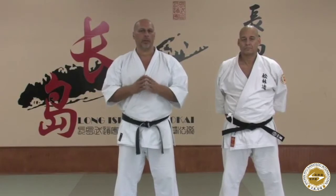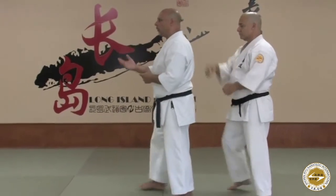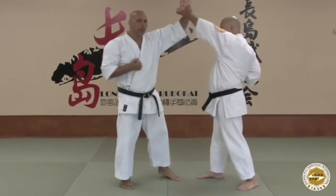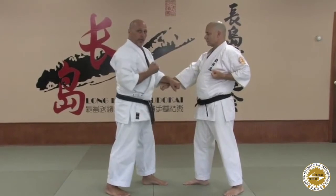Looking at Yakusoka Kumite number four. This is the pre-range fighting attack where we actually turn our back on an opponent and kind of walk away. My right foot's in front, so is my attacker. From here I trap the hand, he punches to the face, and then from here I'm going to punch low as the counter-attack.